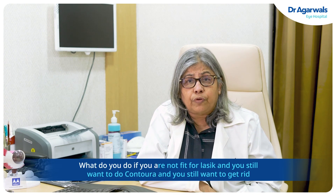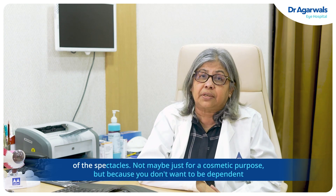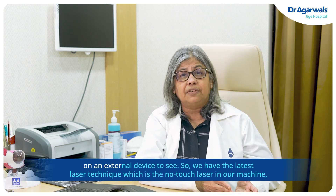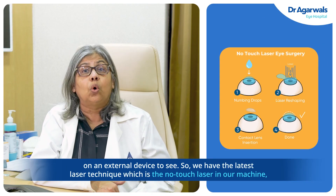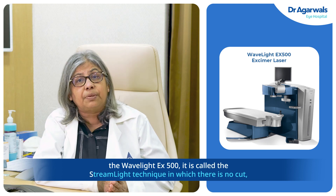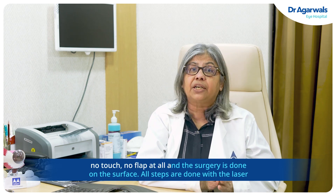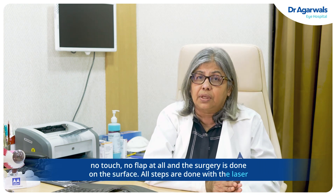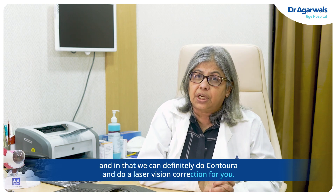What do you do if you are not fit for LASIK but still want Contura and want to get rid of spectacles — not just for cosmetic purposes, but because you don't want to be dependent on an external device to see? We have the latest technique of laser, which is the no-touch laser. In our machine, the Wavelight EX500, it is called the Streamlight technique, in which there is no cut, no touch, no flap at all, and the surgery is done on the surface. All steps are done with the laser, and we can definitely do Contura and provide laser vision correction for you.